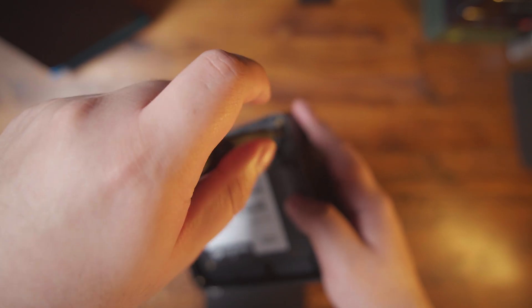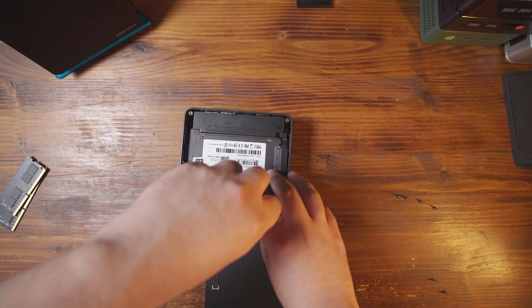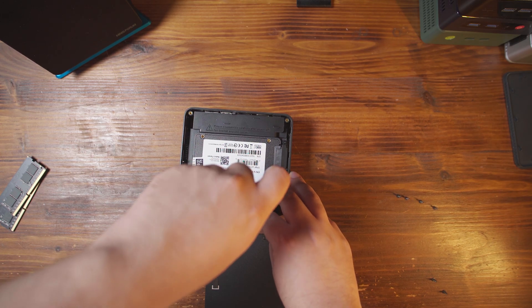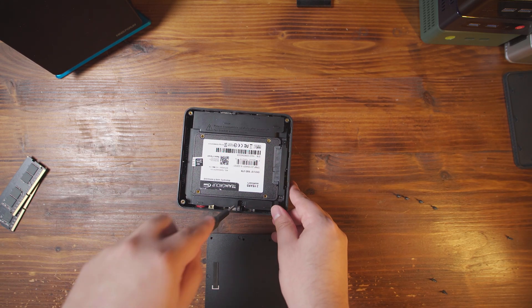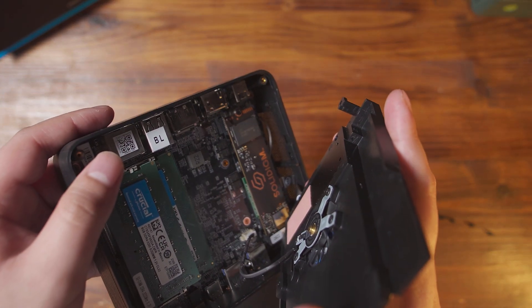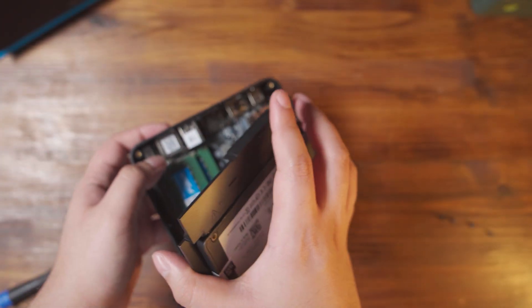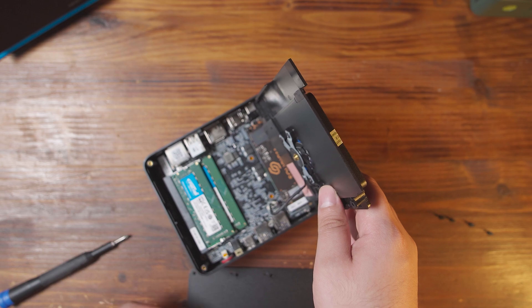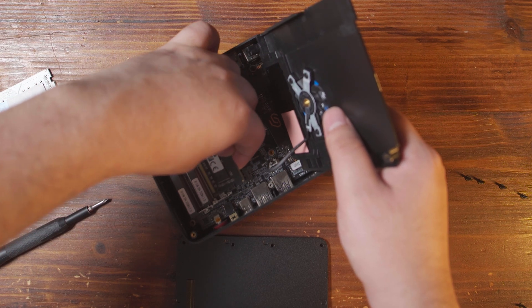I'll link this iFixit kit that I use down below — it makes life so much easier. Now that you get the ones on the sides, there is this middle one right here that is really easily visible. You don't need to go for the ones on the opposite corners; those are actually holding down the motherboard to the case itself. You can just easily pop this thing off, but be careful while pulling it up because there are some cables on the other side — specifically a fan cable and the SATA cable. The SATA one you want to be a little careful with because you can damage it, and those SATA ribbons are a bit of a pain to replace. But thankfully we do have easy access to the RAM here. I'll just pop out the old sticks and start putting in the new sticks.